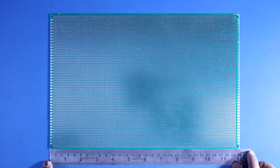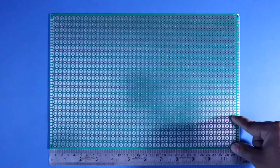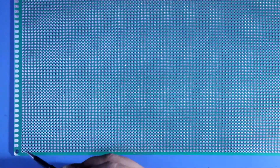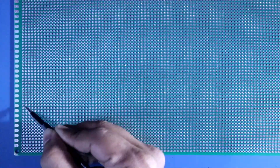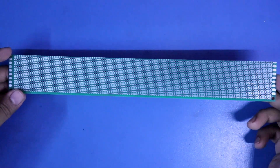Now what I will do is I will cut this PCB in this way. From this I am going to take 15 dots — 1, 2, 3, 4 and up to 15. So this is our PCB.